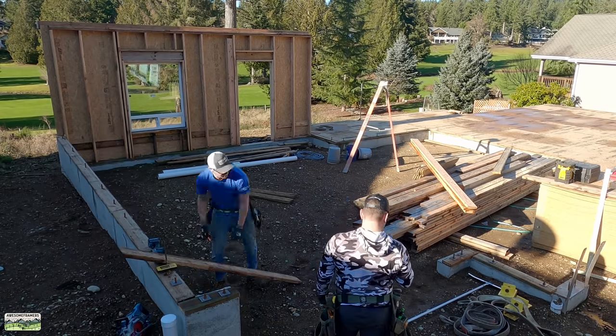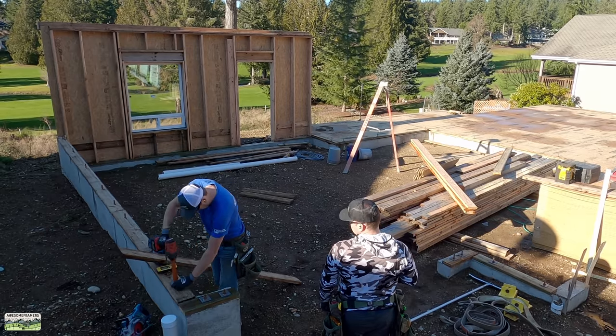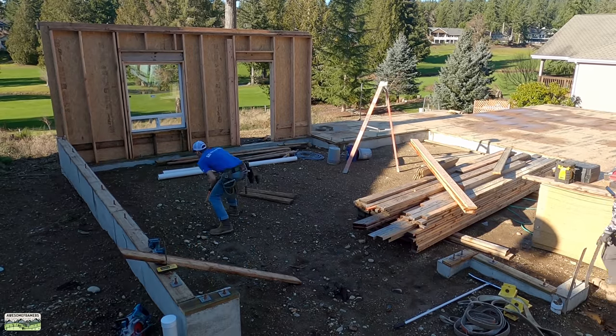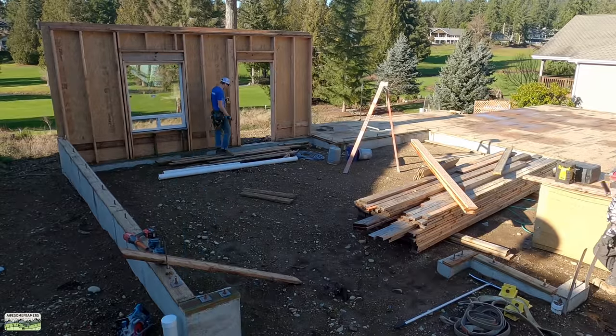We have that back wall, which is essentially our reference wall, because we can take a height for that wall over where it meets the floor system. This clip is just to show you how we get our wall heights, but I'm going to show you that in more detail right now.